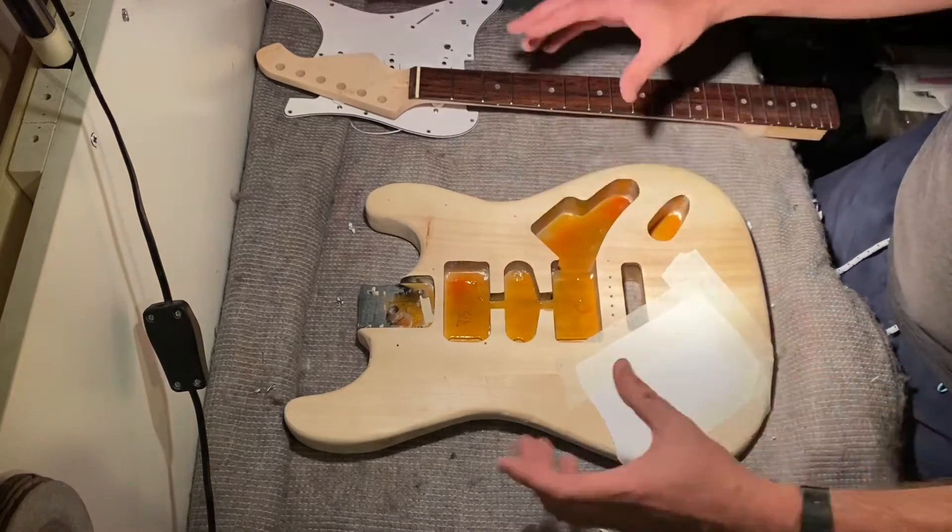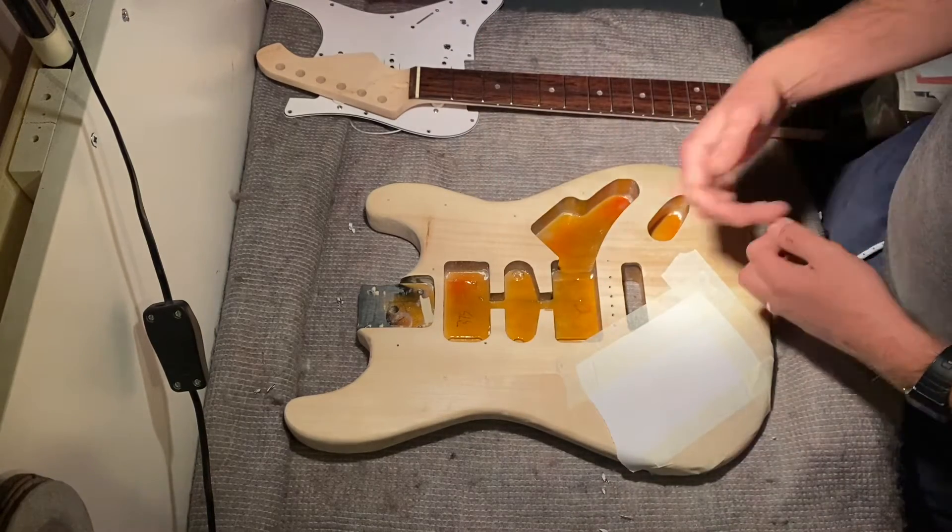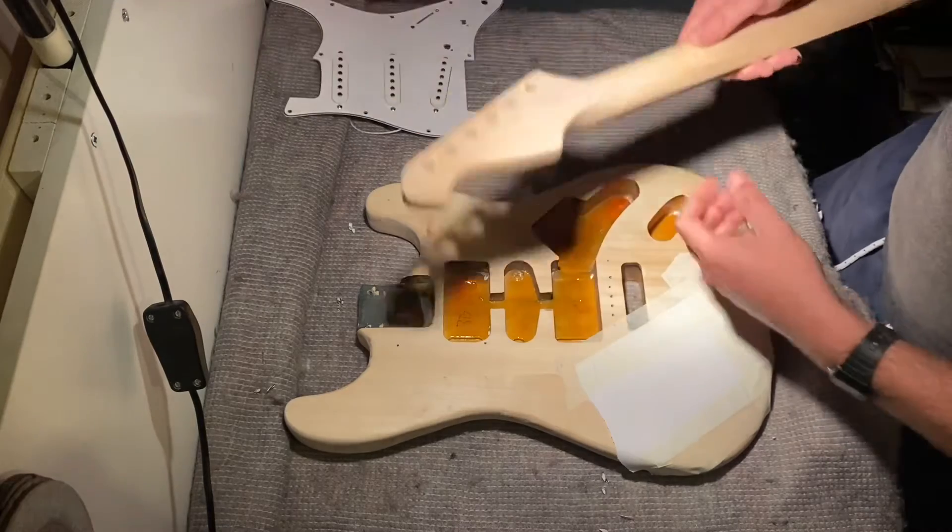That copper foil helps keep the guitar quiet once it's all put together, so that's going in the cavities and the neck.